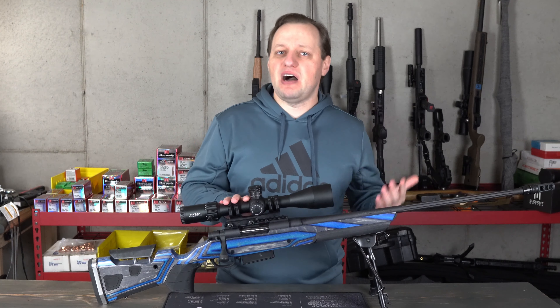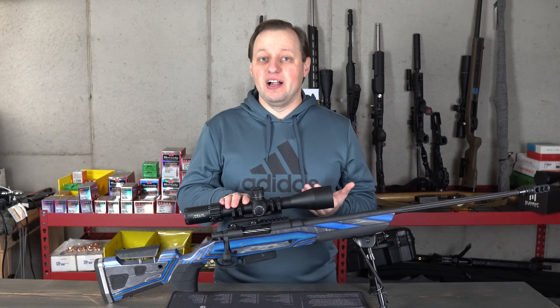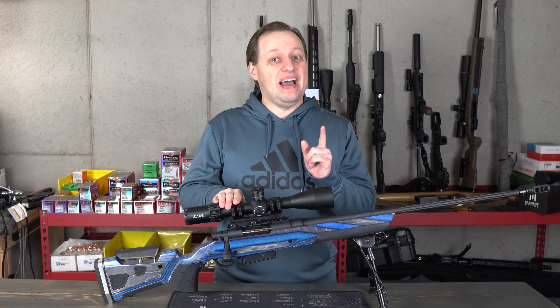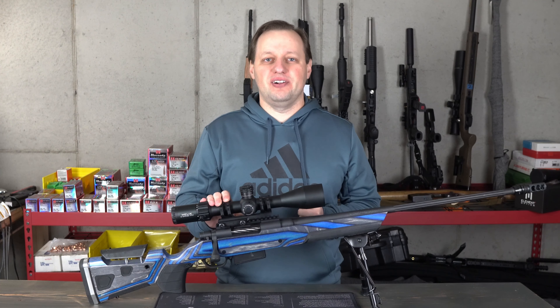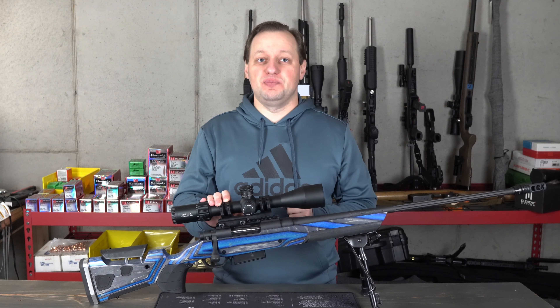But what if your budget was just $500 instead of $800? Your option from Element was the Helix Rifle Scope, however it only came as a second focal plane reticle — until now. This is the brand new Helix 6-24 with a front focal plane reticle, a highly anticipated scope in the under $500 price point.